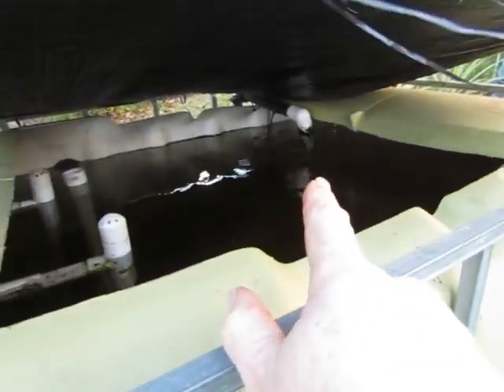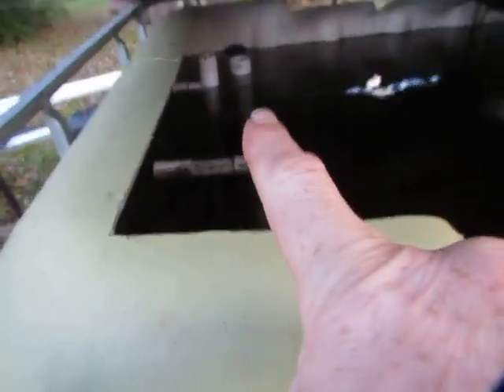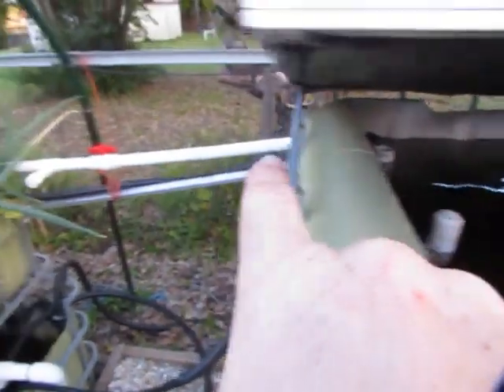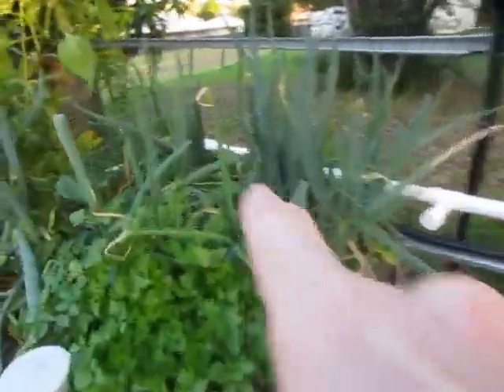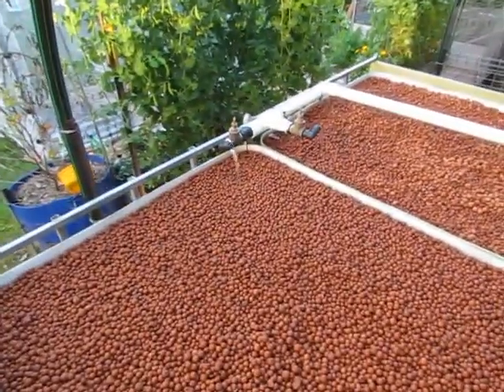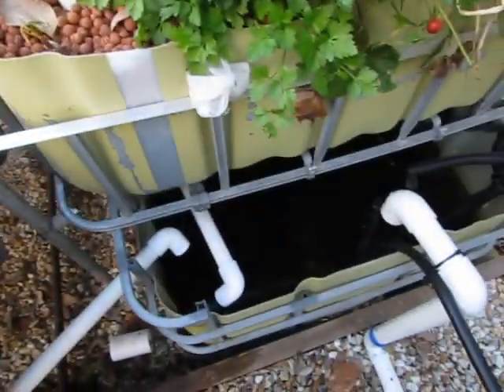That pump over there feeds up through that black line on the ground and into the fish tank over the back. It enters the fish tank and then exits through that pipe over there, travelling down through the white pipe to the tap in the back corner, then to those two taps, through the siphons, and back down through the system.